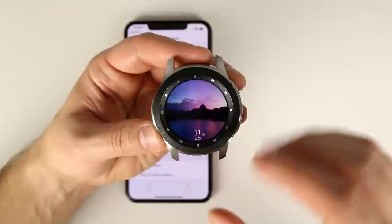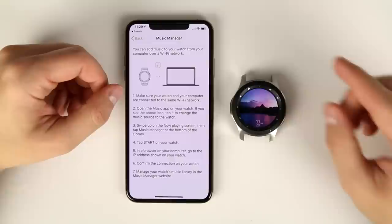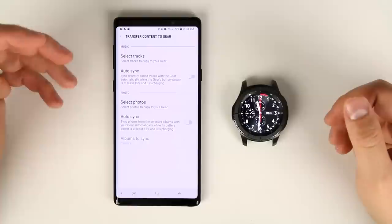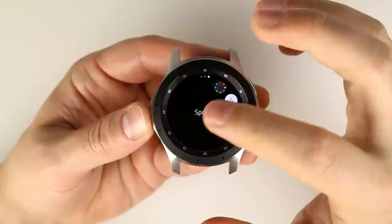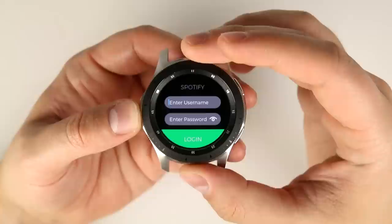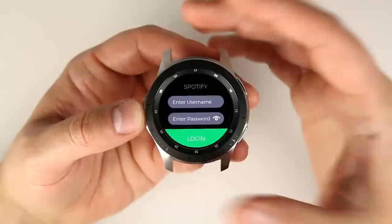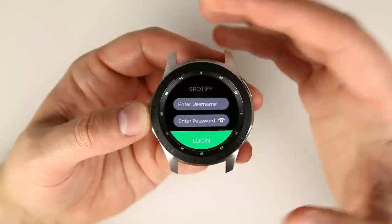Beyond images, you can also transfer music to the watch, but only by connecting your Galaxy Watch directly to a computer over Wi-Fi. When paired to Android, you can select tracks saved on the device and transfer them without needing a computer. The Spotify app does technically work when paired to an iPhone, but only for premium subscribers who log in, and you can't control currently playing Spotify music — you'd need the built-in music control app for that.